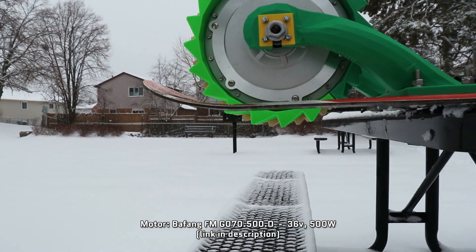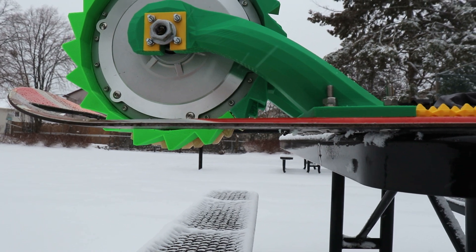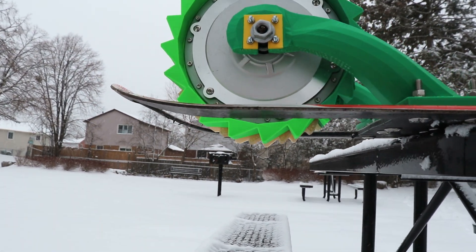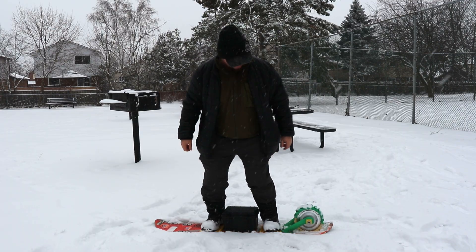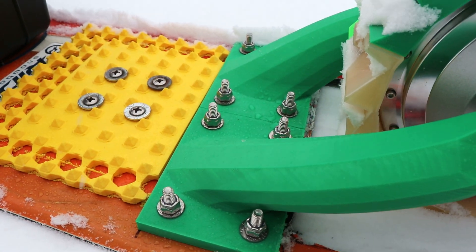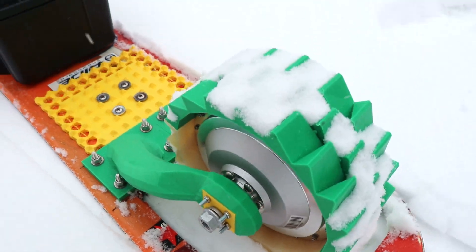The motor itself is a 36 volt 500 watt Bafang eBike hub motor suspended by two 3D printed arms that at rest allow the 3D printed tread to sit below the plane of the board so that in softer snow it can dig in, and also flexes upwards to be flush with the bottom of the board on harder and denser snow. Each arm is mounted to the deck using four heavy-duty hurricane screws to spread out the load from the motor into the board.